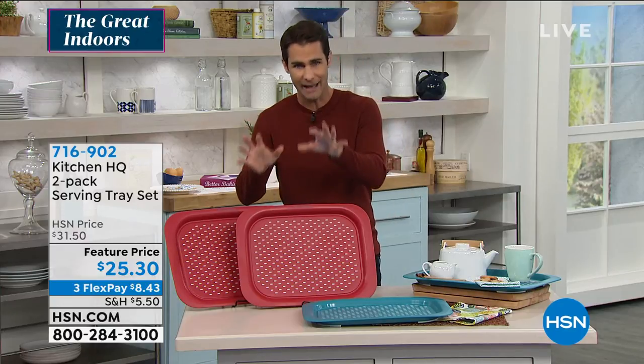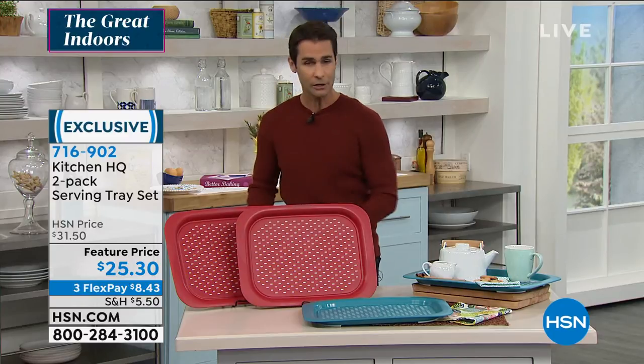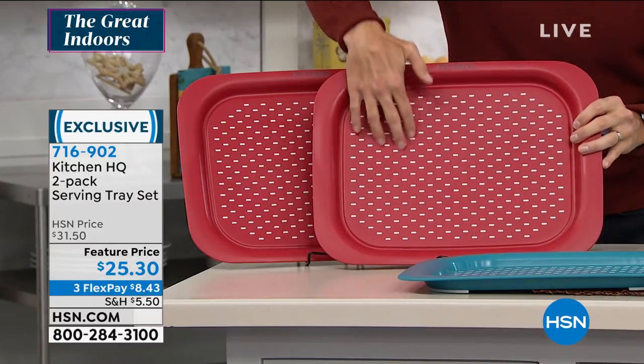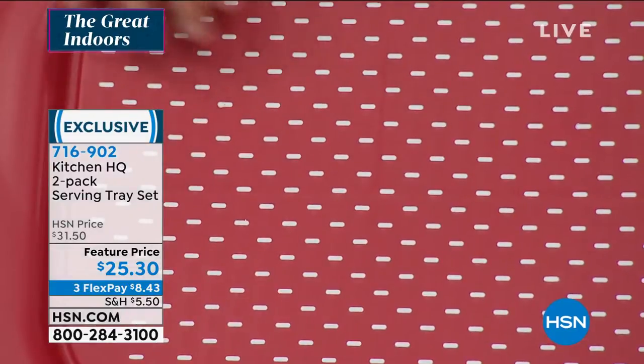Such great prices and great value because Kitchen HQ is our brand. Let's take a look at the serving tray set — you're getting two serving trays. Here's what's great: you can see the rubberized surface on top, so nothing is going to slide around.